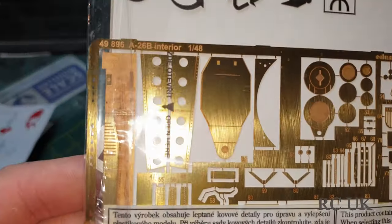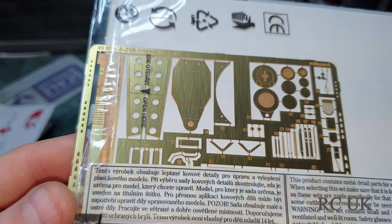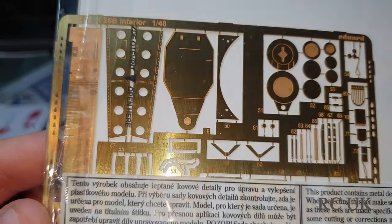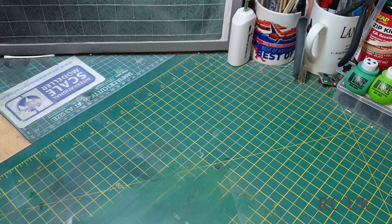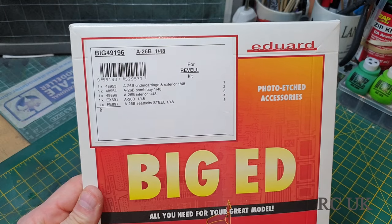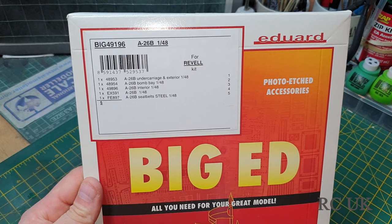These are your detail interior parts. So there you go guys, that's a quick little video on Eduard Big Ed products for 1/48 scale — the A-26B aircraft. Like, comment, subscribe and I'll catch you next time.